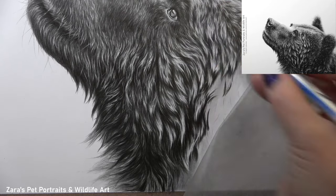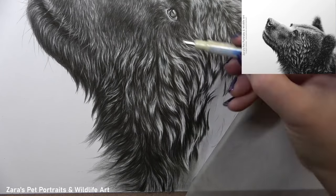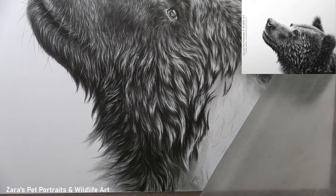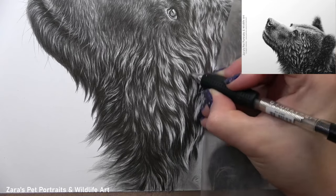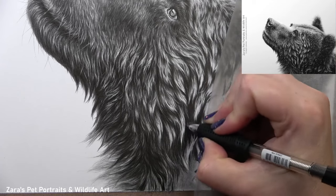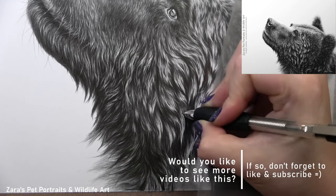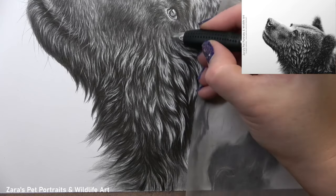I'm always looking to reinforce the fur direction along with the contrast. For any fur texture — wet or dry — the placement of highlights and shadows isn't random. They also determine the underlying bone and muscular structure. If you make a highlight or shadow in the wrong place, say around the eye, you might make the eye socket look taller than it should be, therefore changing the shape of the skull. So all of these things need to be incorporated and thought about within all of the drawing processes.